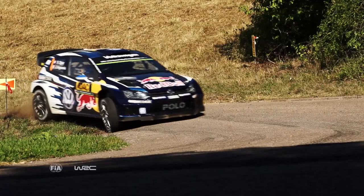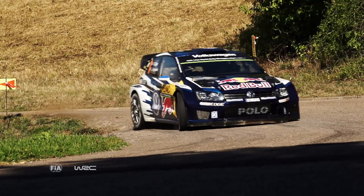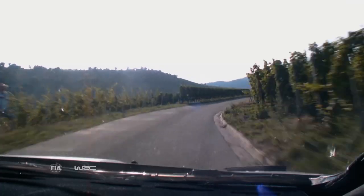But even when the setup is perfect and everything's dialled in, things can and do go wrong of course, as we've often seen in the German countryside.